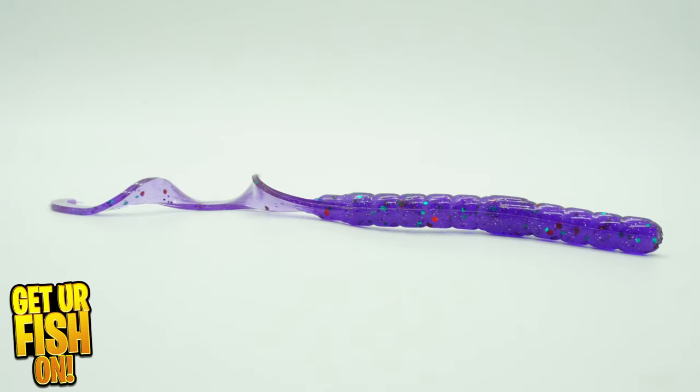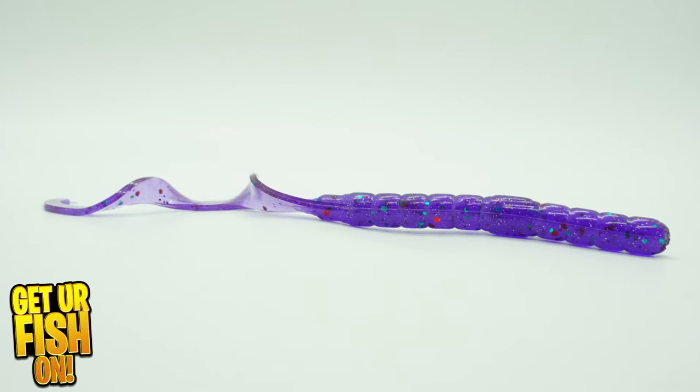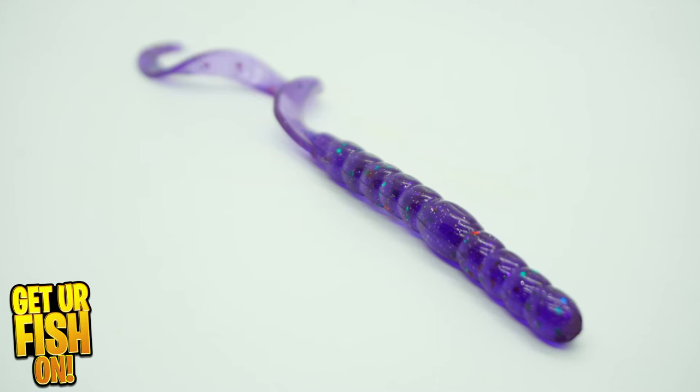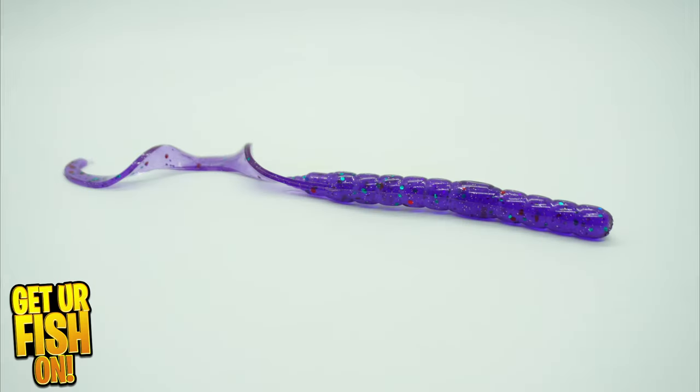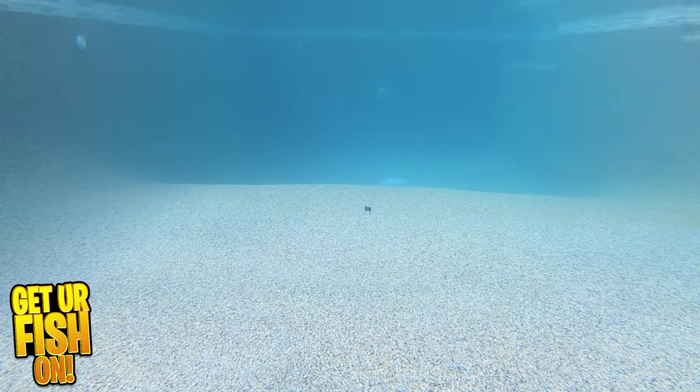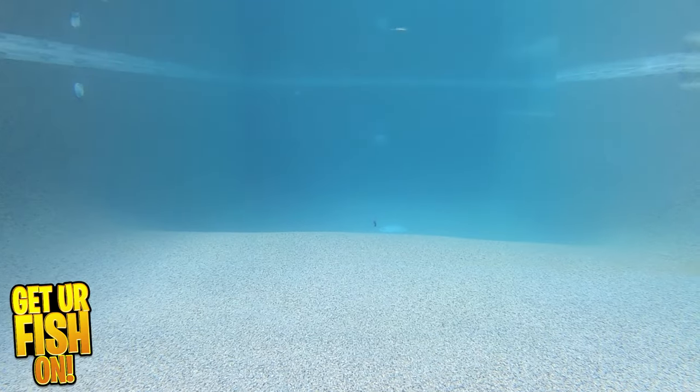Soft plastic ribbon tail worms are exceptional for catching giant big bass. Ozark Mountain Baits are a small company that produce hand-poured bass fishing baits. They are really nice soft plastics that offer great action at an affordable price, and they give you loads of baits per bag.